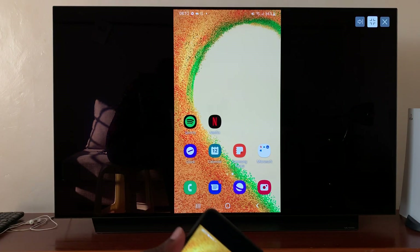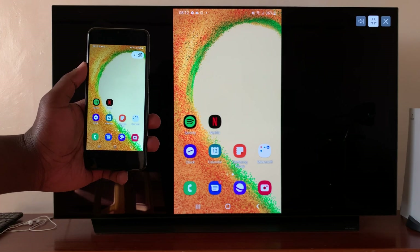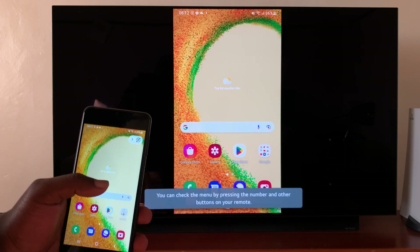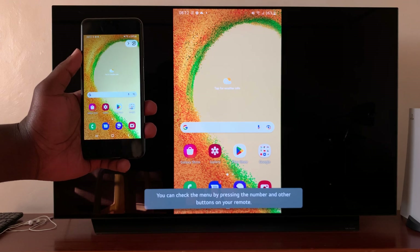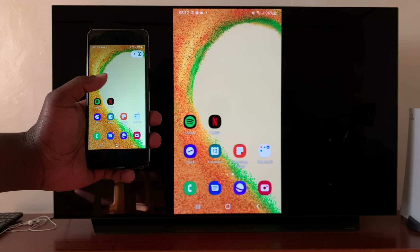A request will come up if it's the first time. But since I've done this before, it goes automatically to the TV. And now, as you can see, my phone is mirrored to the TV. So everything I do, all my swipes, is mirrored on the TV.